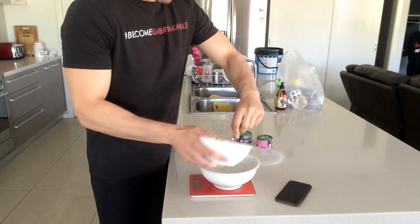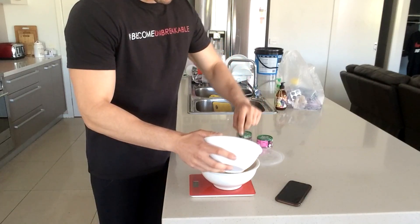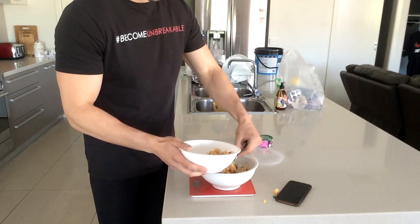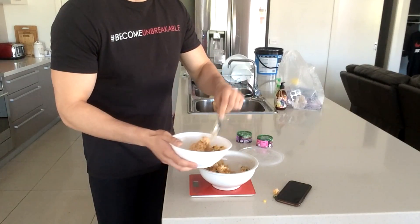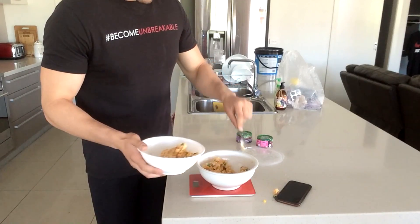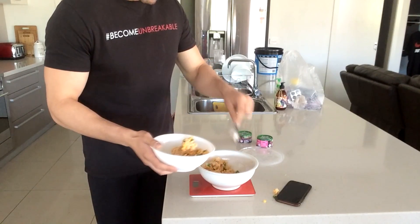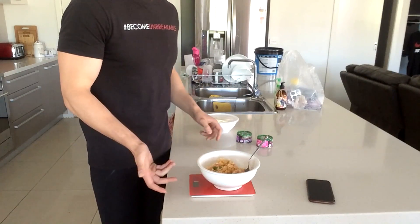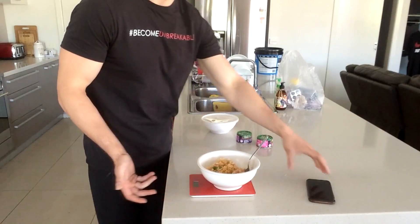Then you just put in as much as you want, according to your calorie targets. I put in a bit too much — sorry about that — so I'm putting some back. There we go, 300 grams. Now you're probably thinking: what do I do with that data?